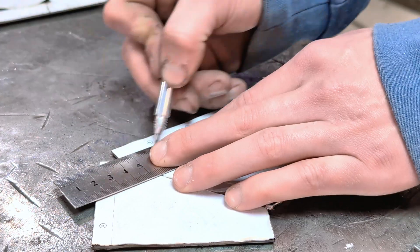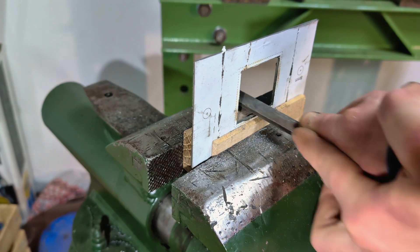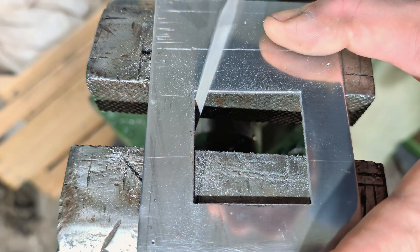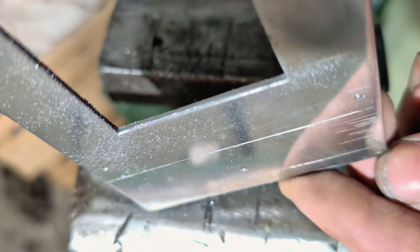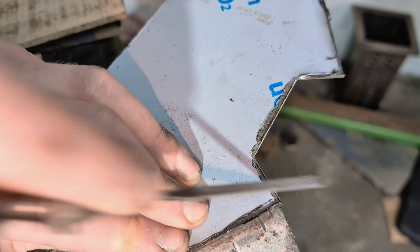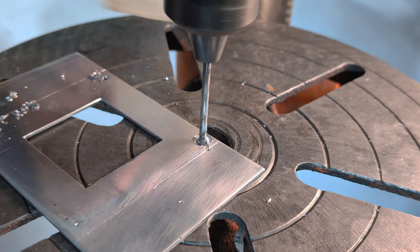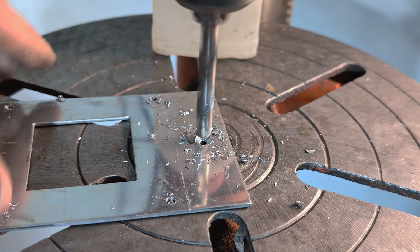I scratch the fold lines so as not to lose them.